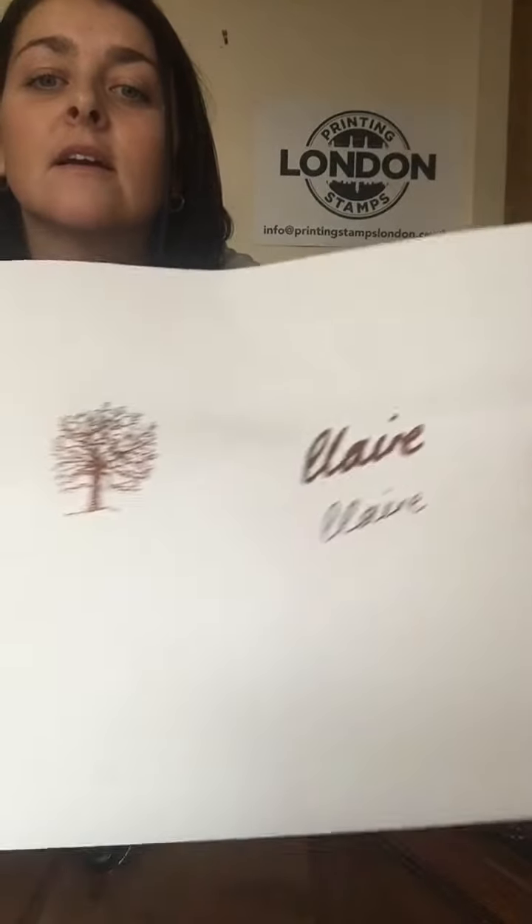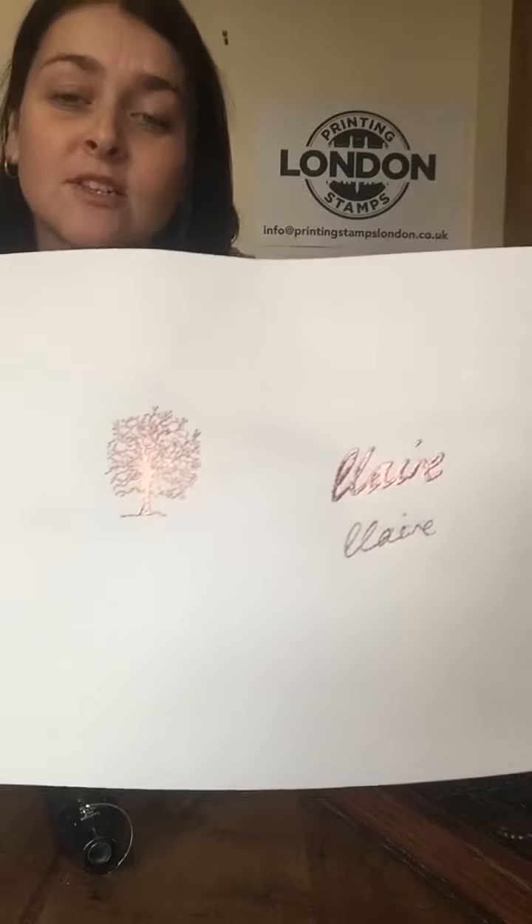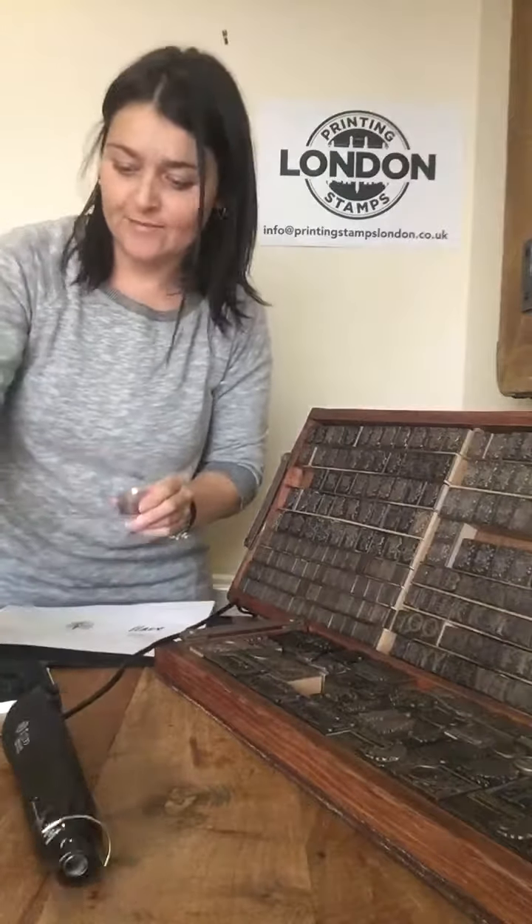There you go — so easy and so simple to do, but absolutely stunning.